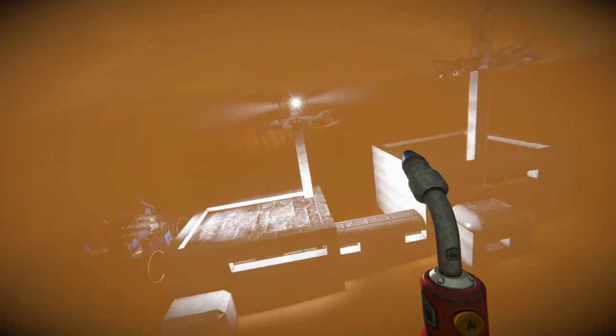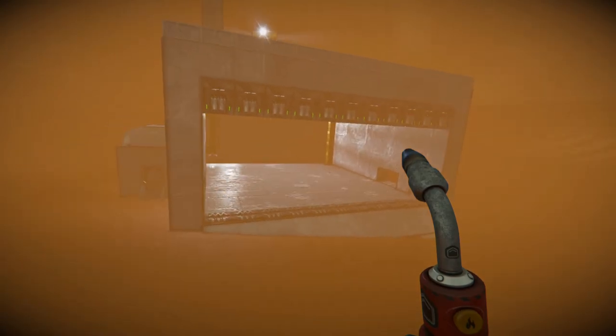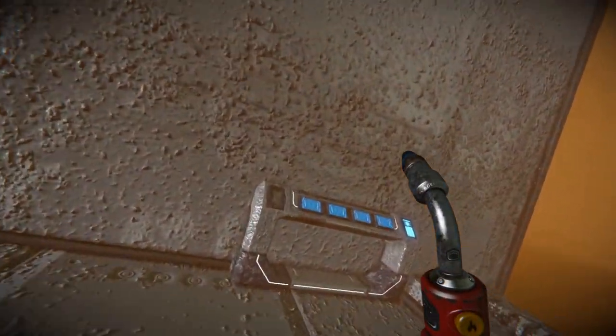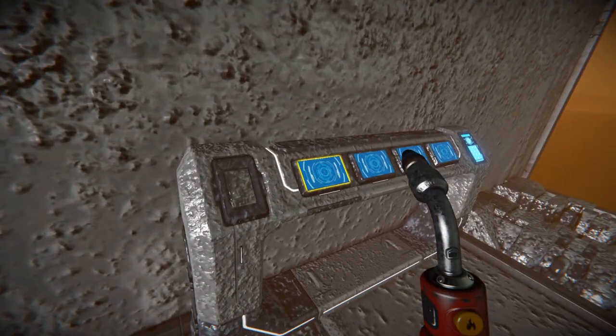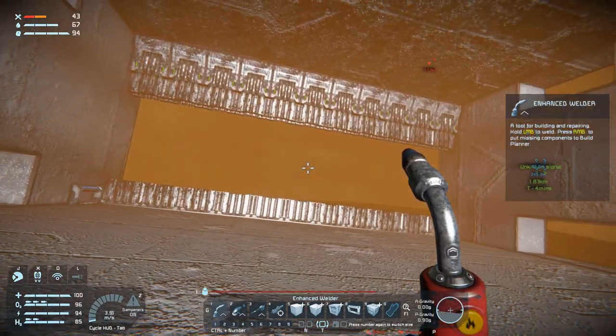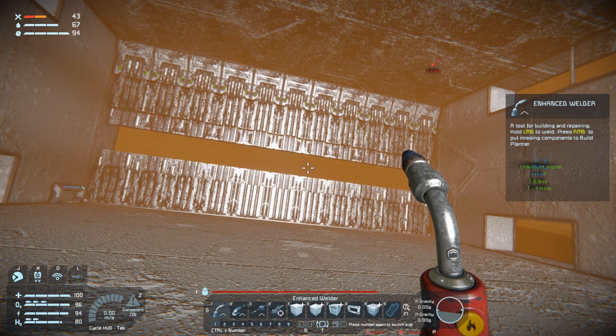Welcome back to Space Engineers folks. We have a bit of a storm going, but we can actually see our base now because of the wonderful lighting we have going up here, so that is cool. And also our garage is finished, so we can now go in here and close that, which is also really cool.